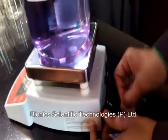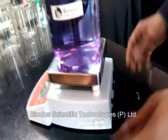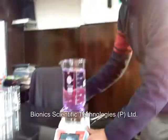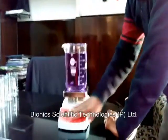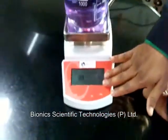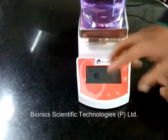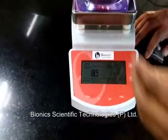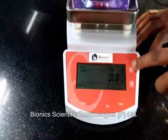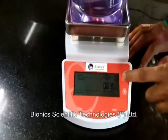We have to put the sensor for checking the temperature. This is the digital part of the machine. Here is the timer — if you want to set the machine for a certain time, we can set the time here using the up and down keys.